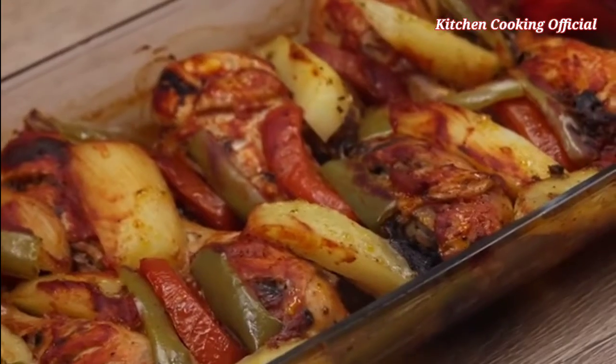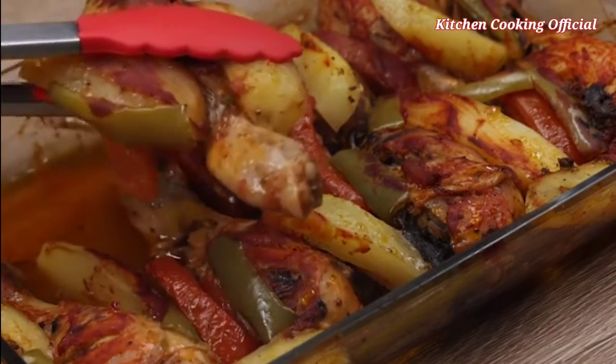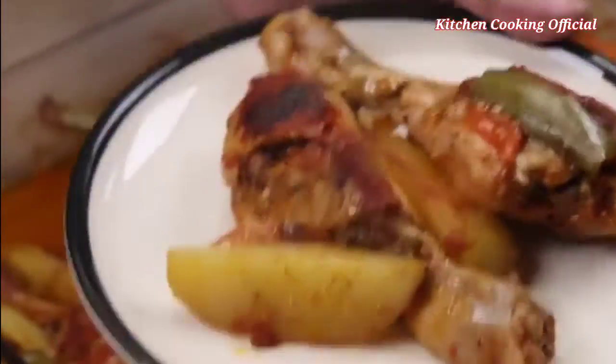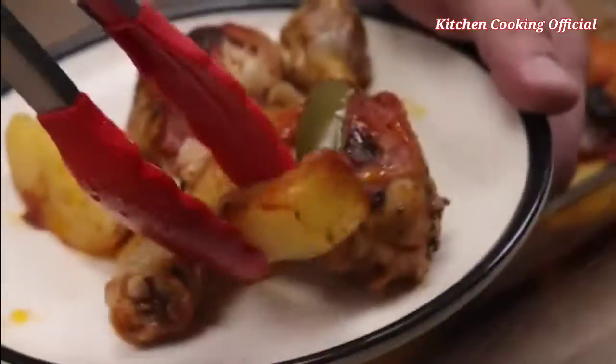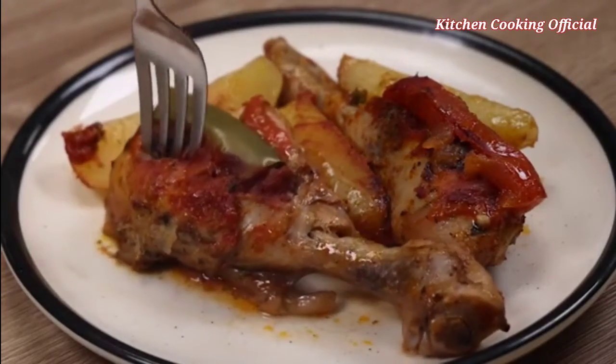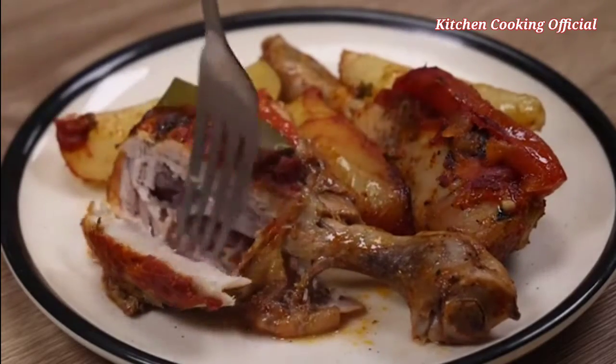And our recipe is ready. This recipe will surprise you — it looks amazing. Make this recipe for someone special; they will love it. It's very juicy and tasty, this chicken. This seasoning makes all the difference in the recipe. The taste is incredible.